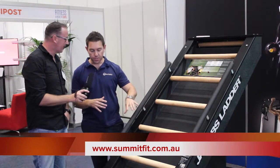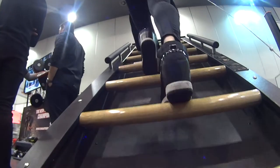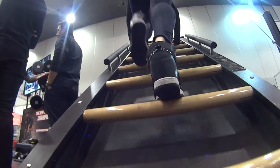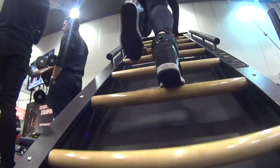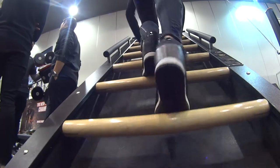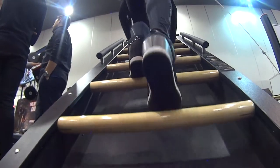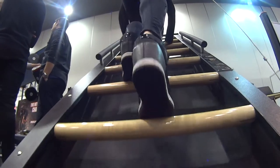Where we've seen the Jacob's Ladder be very successful is in small group training and interval training versus the cardio room. You can put it in your cardio room, but the beauty of it is there's no waiting for the motor to lag on. You hop on, clip your belt on, and you go. So from a mechanics perspective...